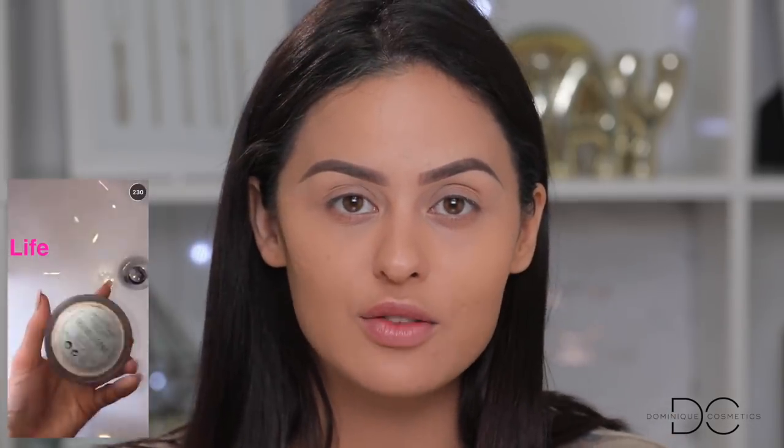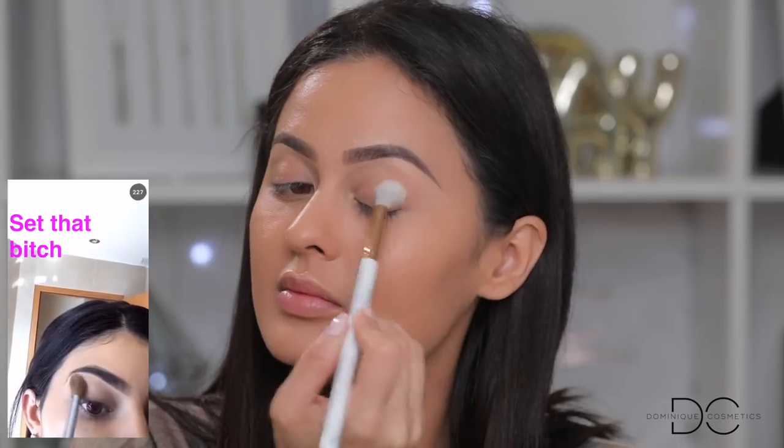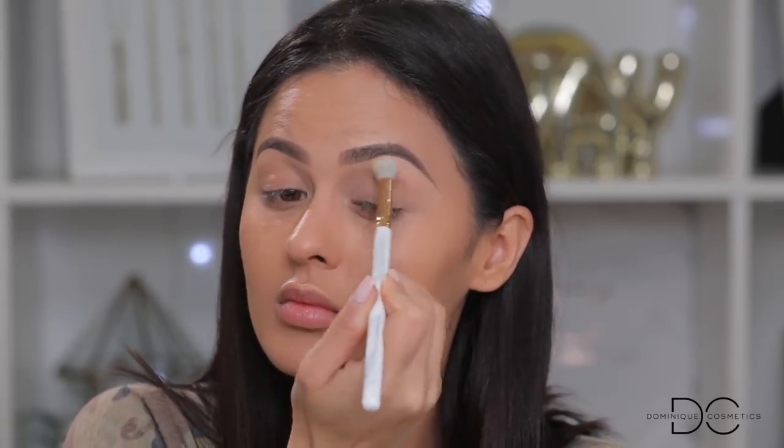The next part of this Kylie Jenner tutorial is the Laura Mercier translucent powder. Yes, I agree — this powder is amazing. She puts it all over her eyelid. I never thought about doing that; I usually use a pressed eyeshadow to set my lid. For some reason I never thought of using this, and I think it's a really good idea — I'm gonna steal this little tip from her.